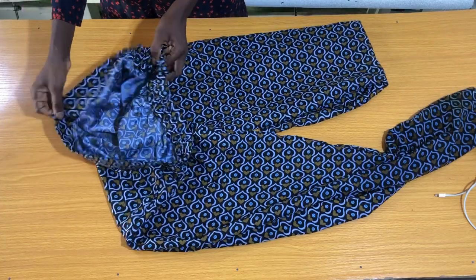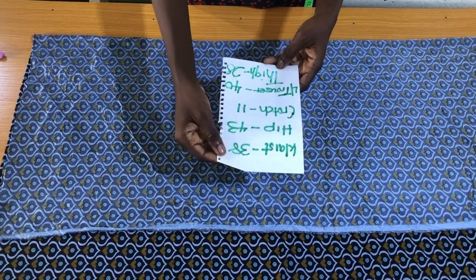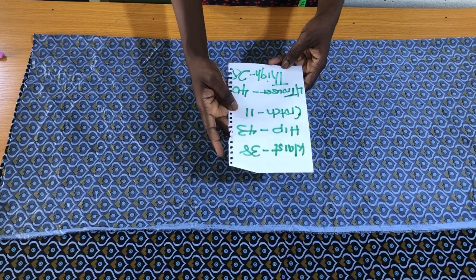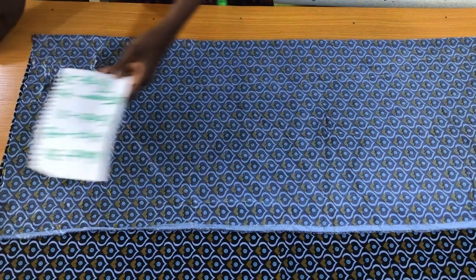These are the essential measurements I'll be working with: the waist circumference, the hip circumference, the crotch depth, the length of the trouser, and the thigh circumference. So let's get started.